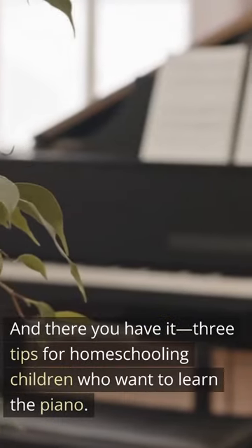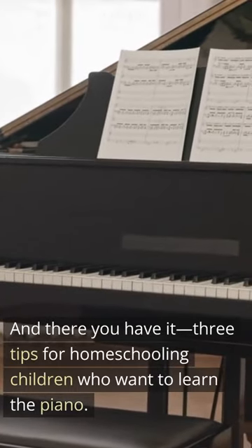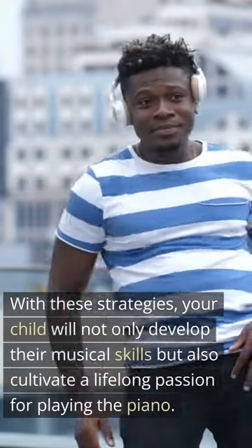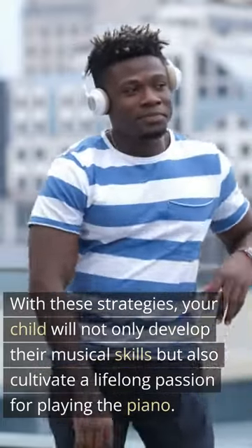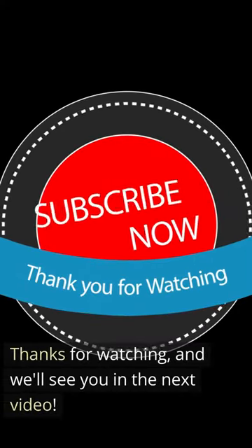And there you have it — three tips for homeschooling children who want to learn the piano. With these strategies, your child will not only develop their musical skills, but also cultivate a lifelong passion for playing the piano. Thanks for watching, and we'll see you in the next video.